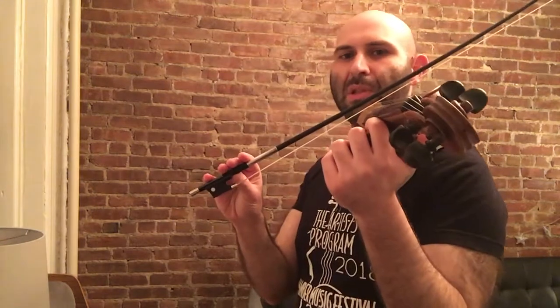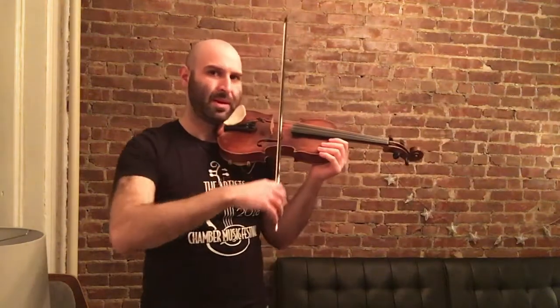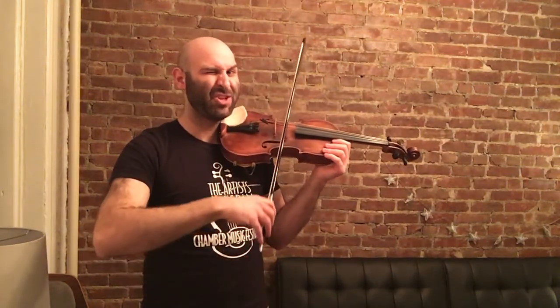If you're having trouble and feeling like you're getting choked, check if your hand is below the bow. If your hand is below the bow, it's going to have a harder time controlling it. So move your hand above the bow and see if that's any easier — it should be.